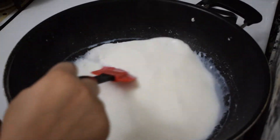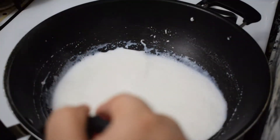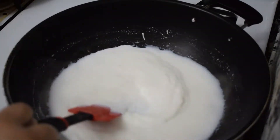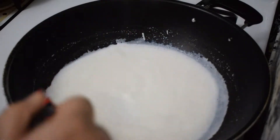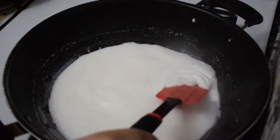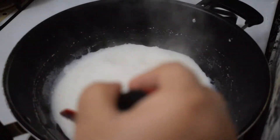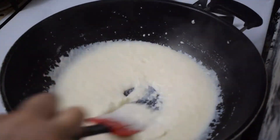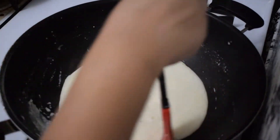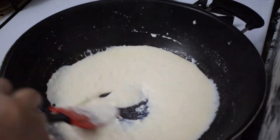Now we have to mix it up like this. We will mix it on medium flame, stirring and scraping so that it mixes well.